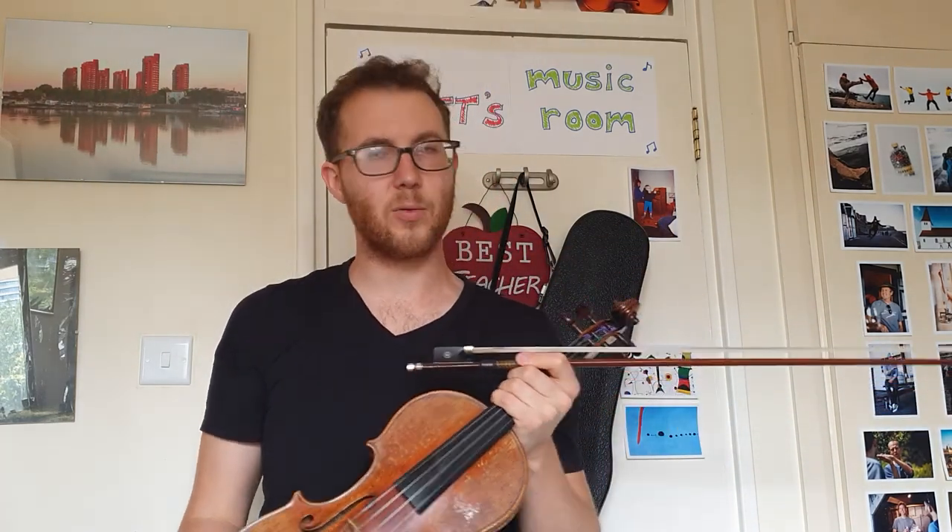Have fun practicing the A section with the right bowing, and then check out my other videos to help you with the A and B as well. Have fun.